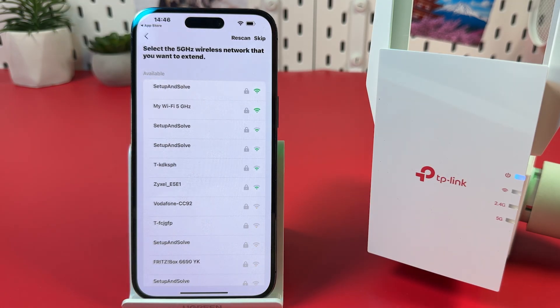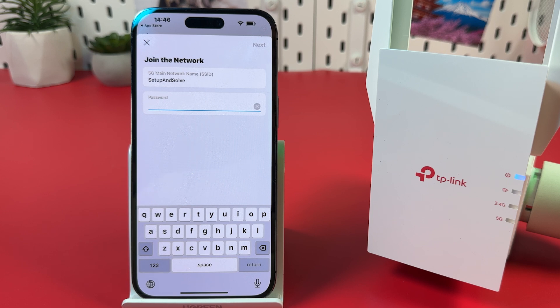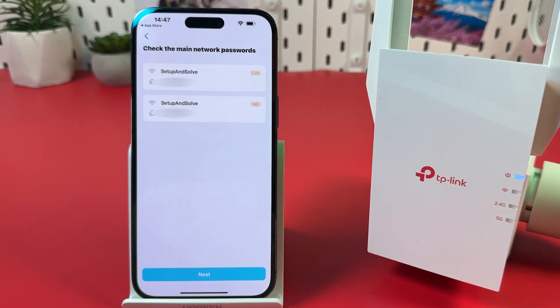Now select the 5 GHz wireless network you want to extend. Once again, if you have a dual-band network, just select its name. Enter your password again and hit Next. Check the information and hit Next at the bottom.